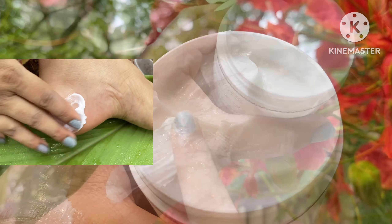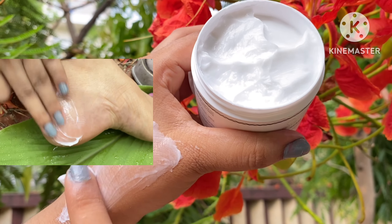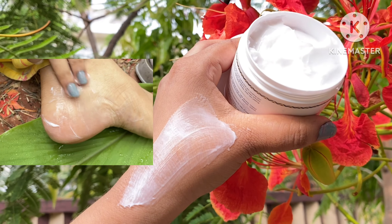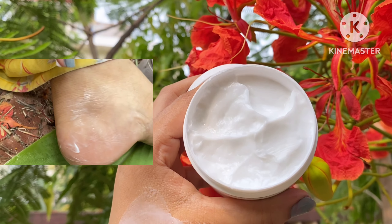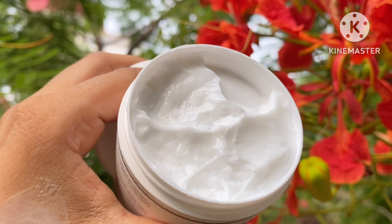This is a good remedy for your feet. It contains glycerin, aloe vera, and ginger lily which protect your feet. If you have any infection, it will also give your skin relief.